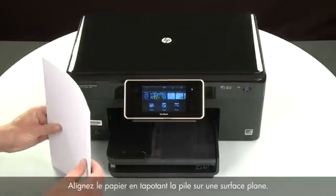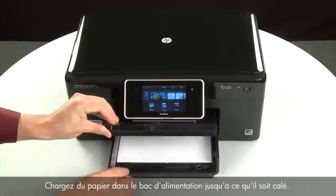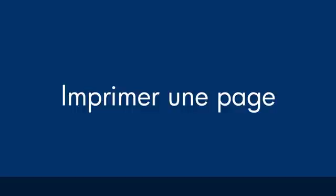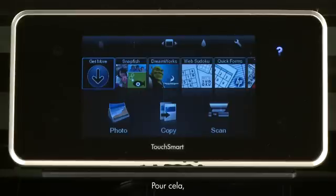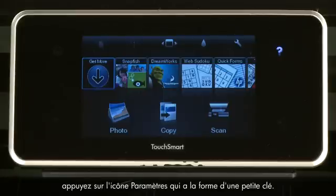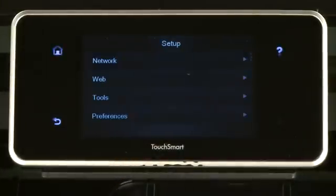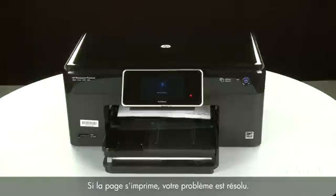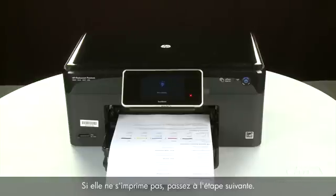Align the paper by tapping the stack on a flat surface, then raise and hold the output tray in the open position. Load paper into the input tray until it stops. Slide the paper width guide inward until it stops at the edge of the paper — do not push it so tightly that it bends the paper. Lower the output tray. Try printing a page from the control panel: touch Settings (the wrench icon), touch Tools, then touch Printer Status Report. If successful, reconnect the USB cable and resume printing. If not, go on to the next step.